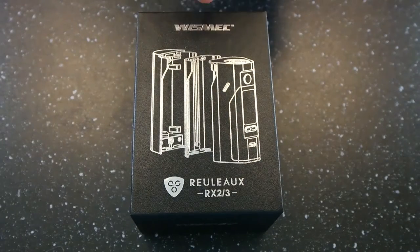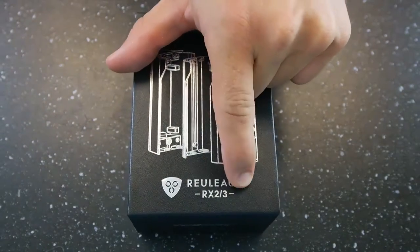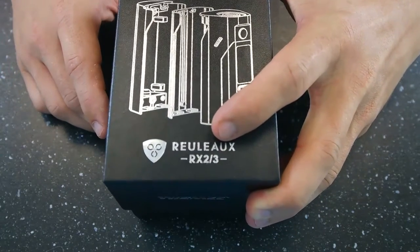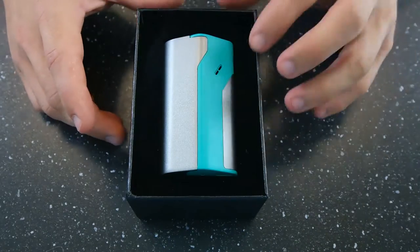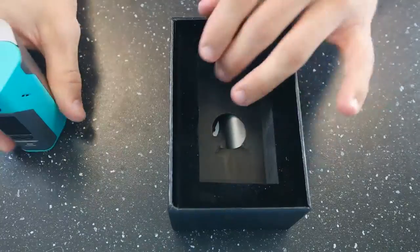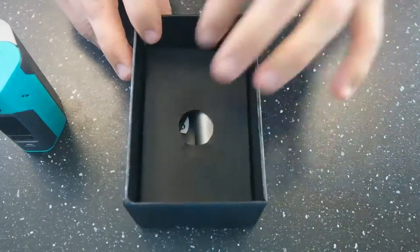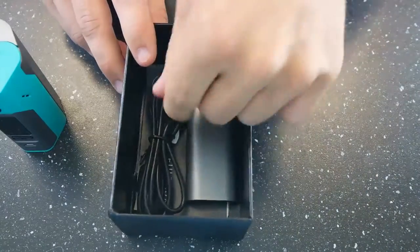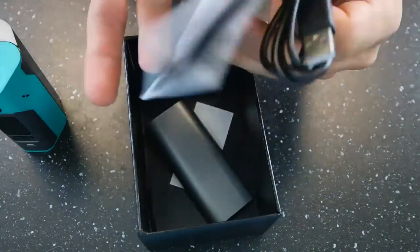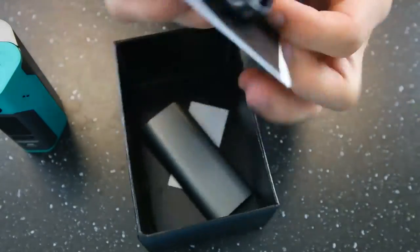Here we are down and close with the Wismec RX-23. Let's go ahead and open up the box. We have the device in its full form — you'll understand what I mean about that in just a second. We'll pull up the foam here, a little trap door. You're going to get a charge cable and your little booklet that explains everything for you.